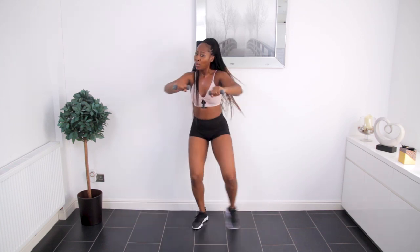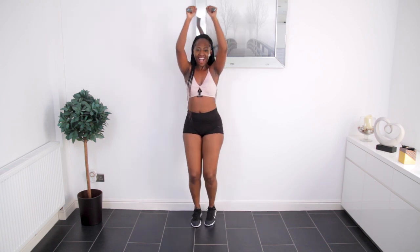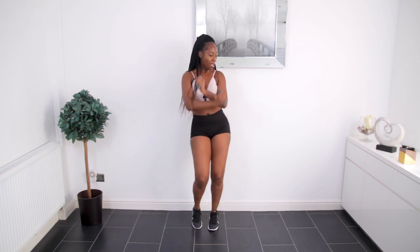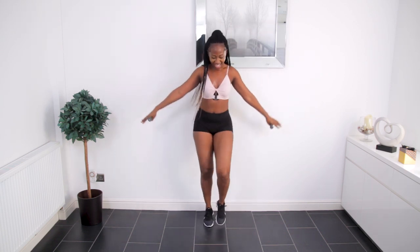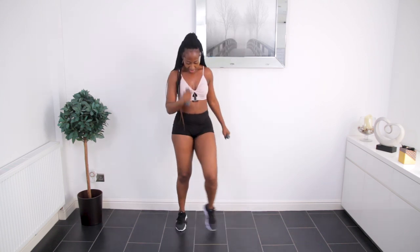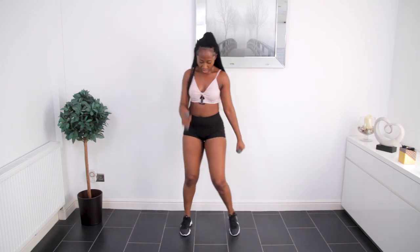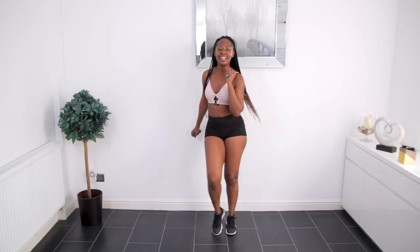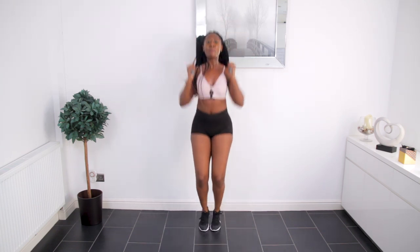Keep going, one more — three, two, and rest. Well done. Take your arms up and again. Now we're taking it down a little bit — start really focusing on taking in some deep breaths. Last stretch — we're just going to go for it.